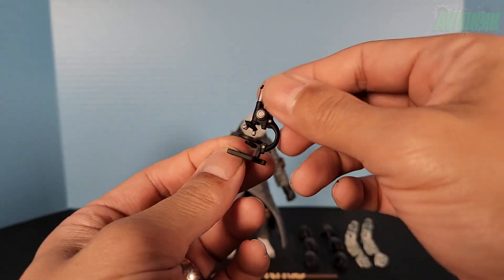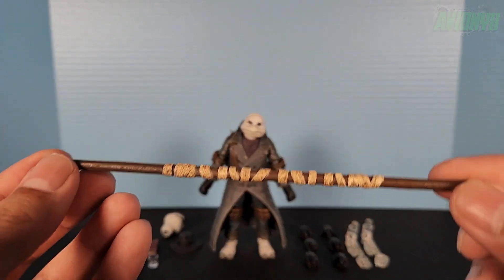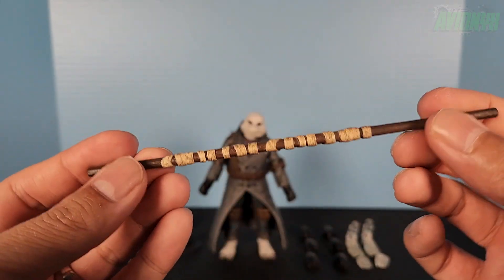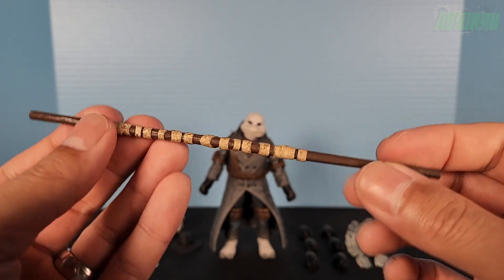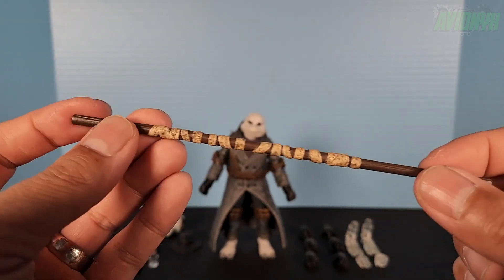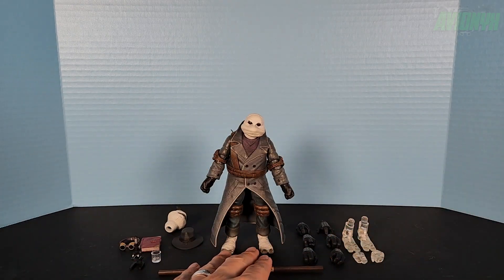Of course there's Donatello's bo staff, but not like any other bo staff we've seen in any NECA Donatello figures — they made a new design and new molding for this. It is the typical brown, a little bit flexible, so just be careful not to snap it in half. The bandages are wrapped in a different manner than what we're used to, which is good — we want some differences in what we're buying.